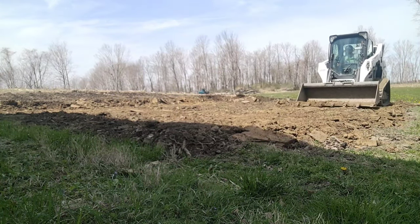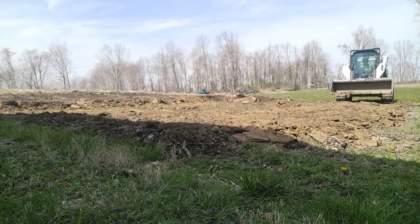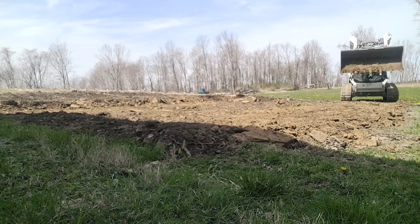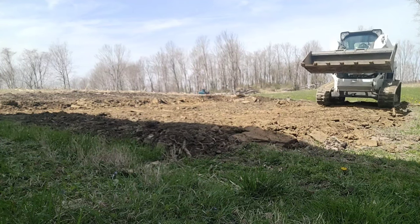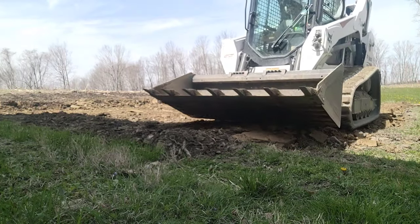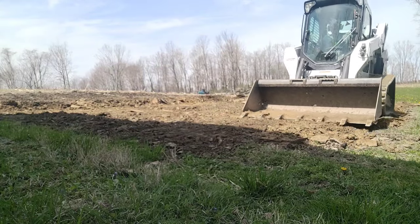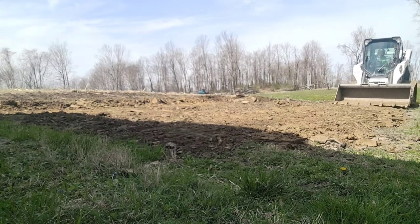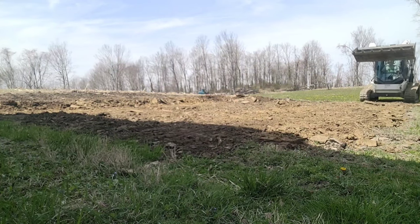A pad this size — where you're cutting out 12 to 18 inches and filling it in — should take around three hours, especially with a machine this size. You can use that as a base point to start out for your charging. If it's your very first pad, maybe give yourself a little bit more cushion and factor in a little bit longer, but around three hours you can knock out a pad at this level pretty easily.